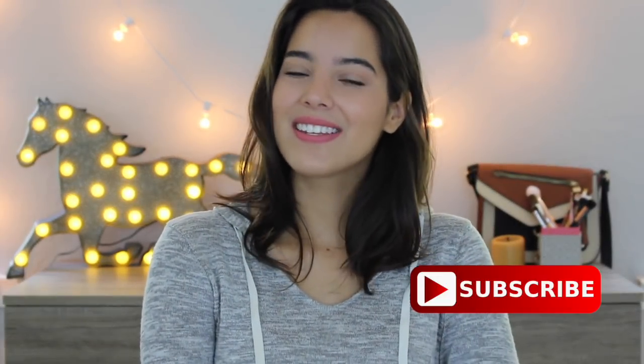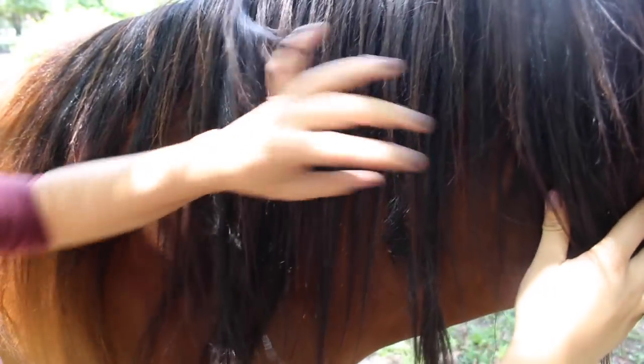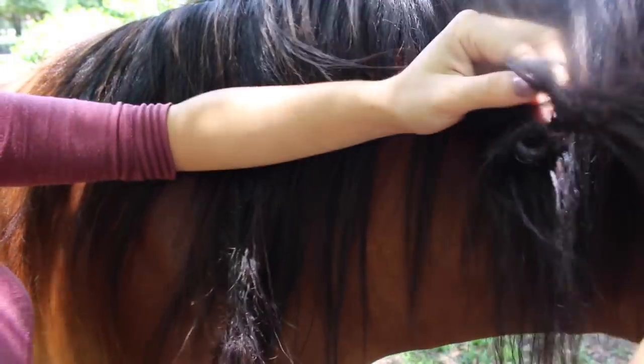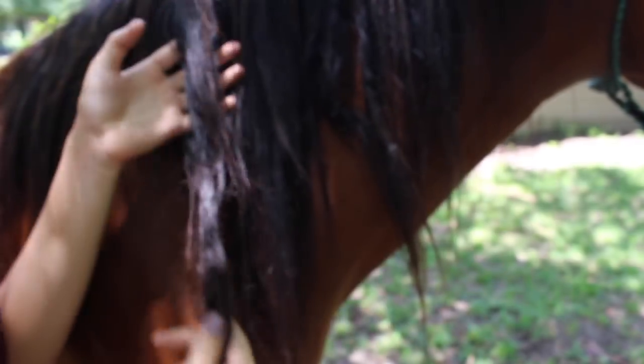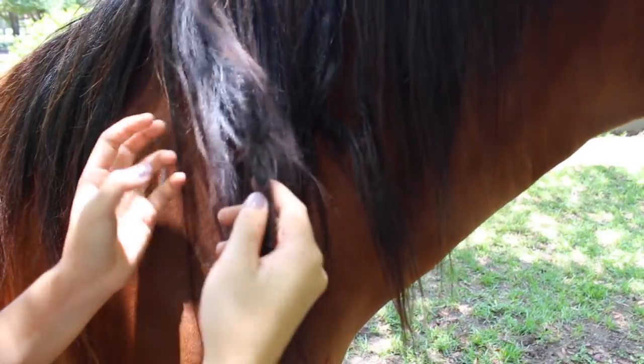So this is me attempting to untangle her mane and tail. Hopefully you guys enjoyed the video and maybe I'll motivate you to get started on your horse's tails as well. Please don't forget to like and subscribe. I don't know how well you can see, but she has these matted pieces — they're all just tangled up, it looks like dreadlocks. She has a couple of them because I haven't really brushed her mane out in a while.